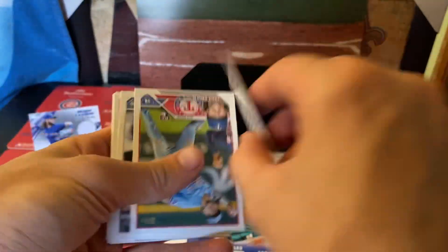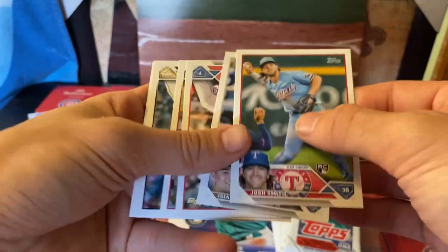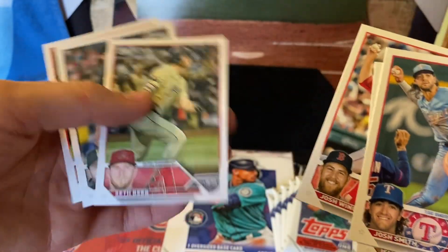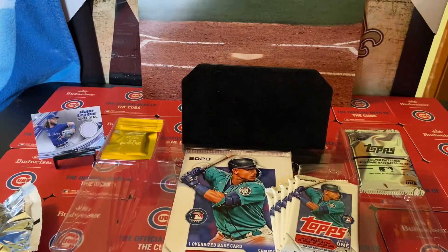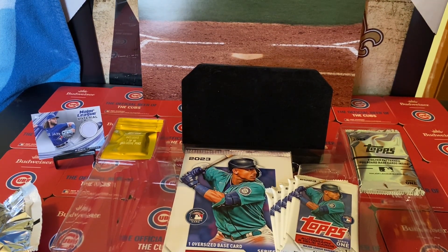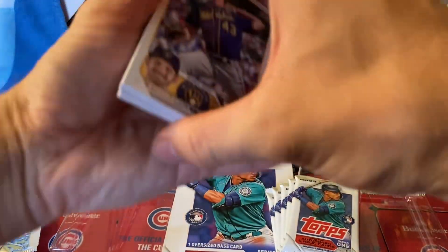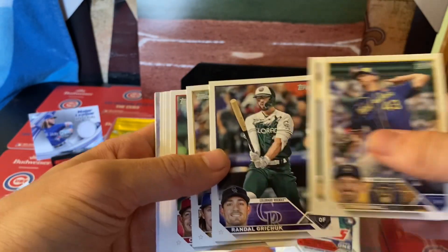And then a Byron Buxton Stars the MLB — right on — and of course some of that good old base and rookies. I believe we just pulled his numbered card earlier. You know it's a good box when it comes with beer! Okay, I should probably rip this so you guys can see it. Alright, here we go — more base, looks like we got a rookie here. I like that Colorado uniform.